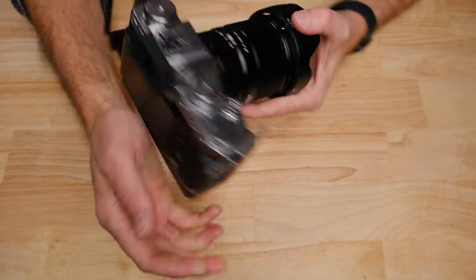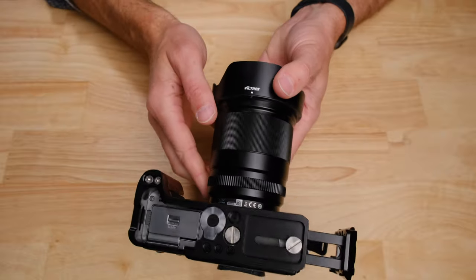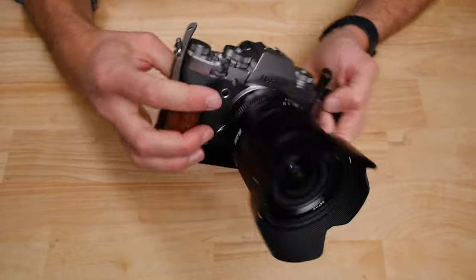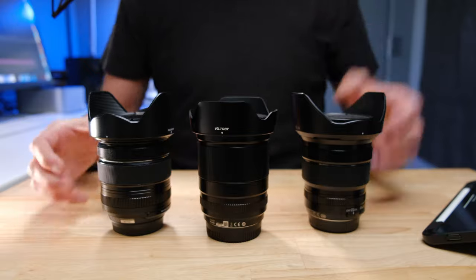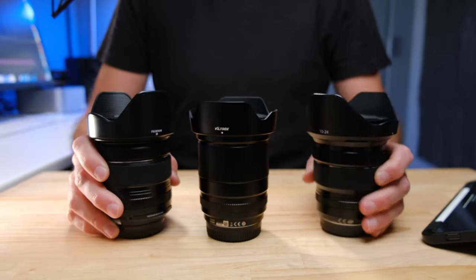I used it on my Fuji X-T3 and X-T4. If you're currently using some of the smaller lenses and think this might be a bit bigger than you want, I'd suggest getting a grip extension — pretty much all Fujifilm cameras have one available. But if you're already shooting with any of those zoom lenses, you already know exactly what this lens is going to feel like.